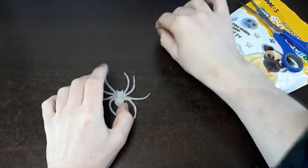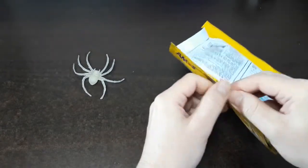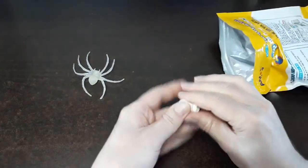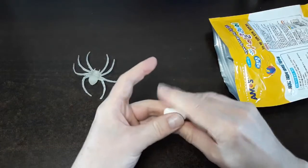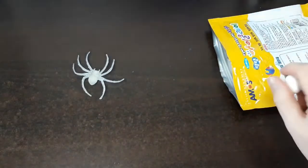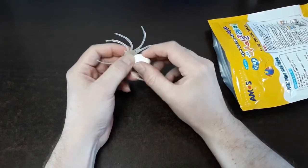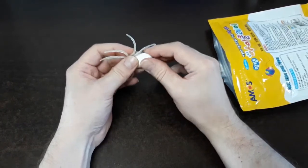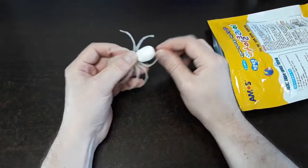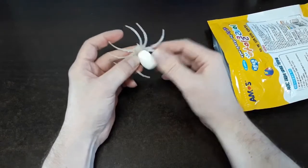First thing I want to do before I create the spiders is take off this suction cup because I have no use for it in our display. I'm using an air-dried clay today — this is Amos brand. You can get any of these air-dried clays online on eBay, Amazon, or most arts and crafts stores. We are going to create a large abdomen for our spider — more of a black widow spider shape. I think this actually looks more like a tick, which is kind of spooky.